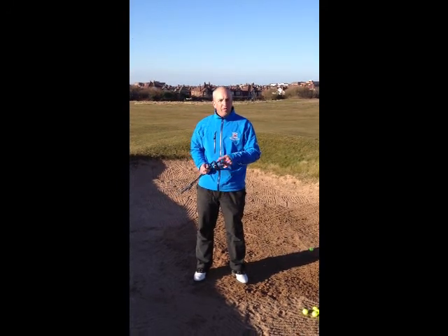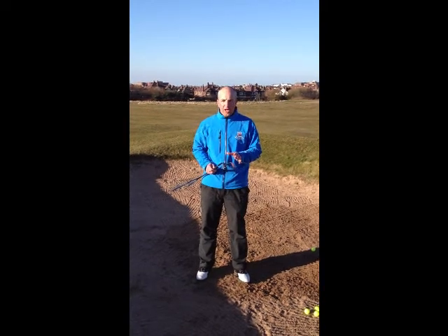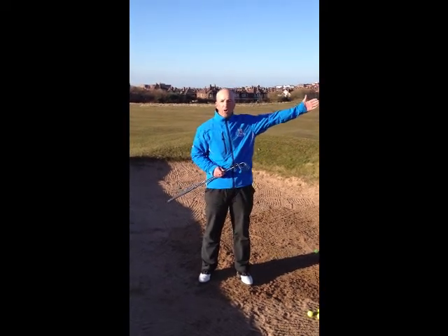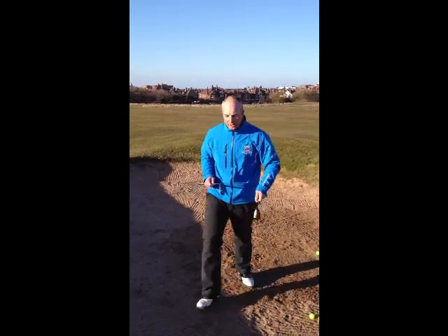Today I've brought with me my 54 degree sand wedge and also my 58 degree lob wedge. I can play both of these clubs out of the bunker depending on how far I want the ball to go. So today here at the 9th, because it's a shorter bunker shot, I'm going to go with my lob wedge.